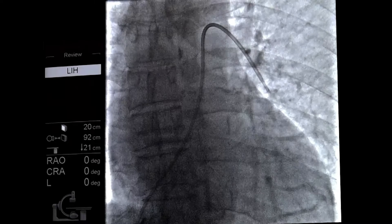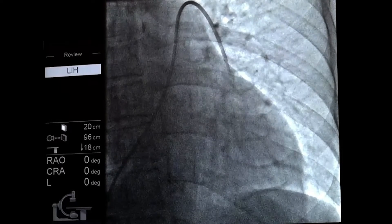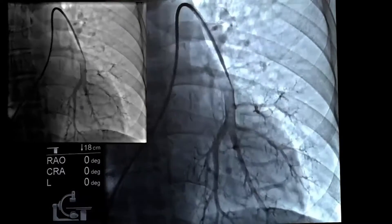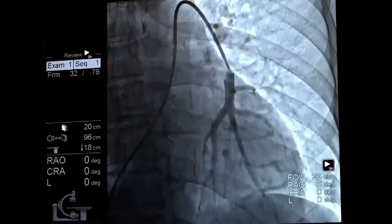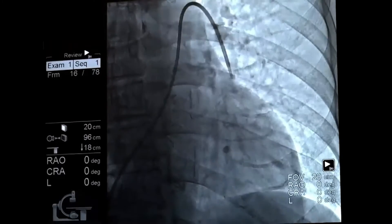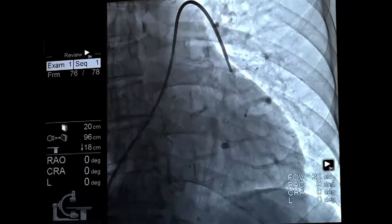Here's the wedge pressure, which is normal at about 6 to 7 millimeters. Here's the PA pressure, which is also normal. We'll get a sample from the pulmonary artery to measure cardiac output by Fick — O2 sat is 100%. We're going to do a pulmonary angiogram in an AP projection, injecting 3 cc's per second for 5 total cc's.